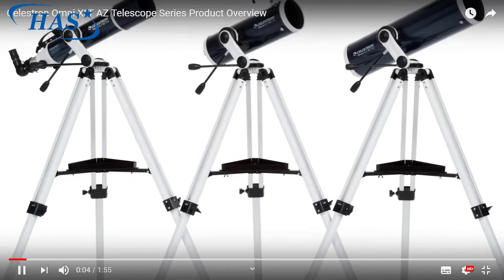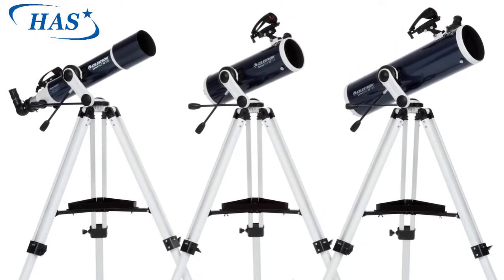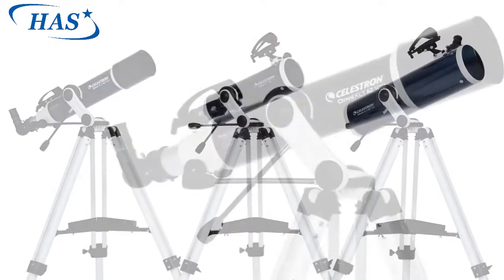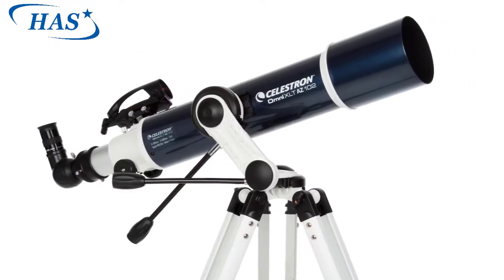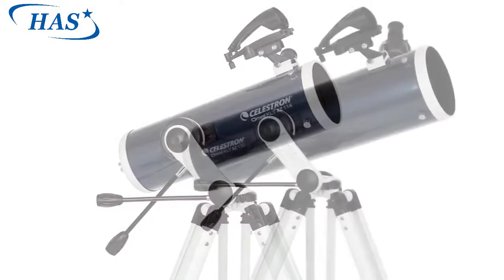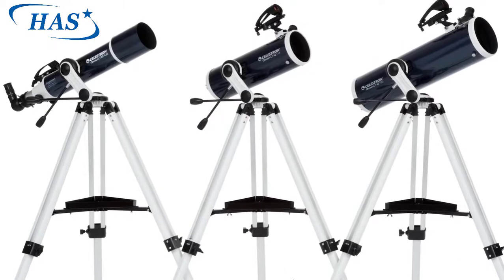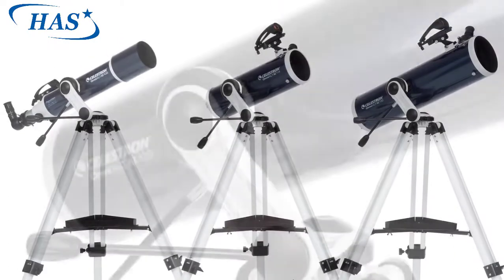Superior optics, elegant design, and an easy-to-use mount come together in the Omni XLT AZ series. Choose from a 102 millimeter refractor, 114 millimeter reflector, or 130 millimeter reflector, and begin exploring your world from day to night.